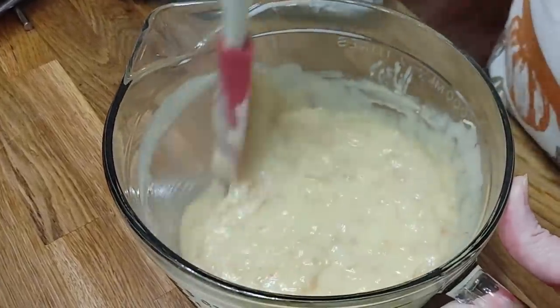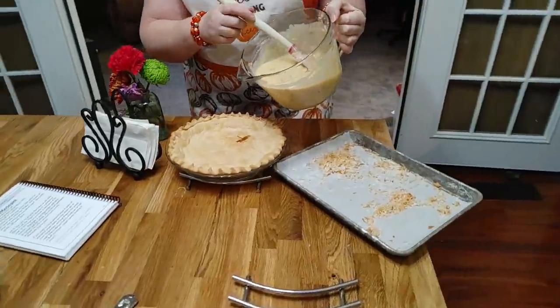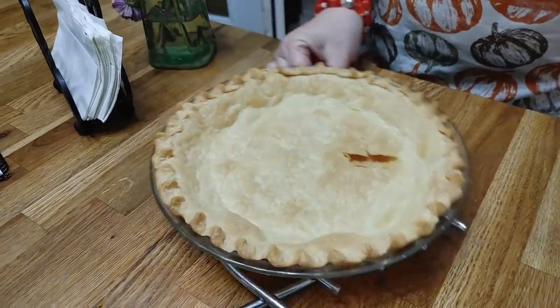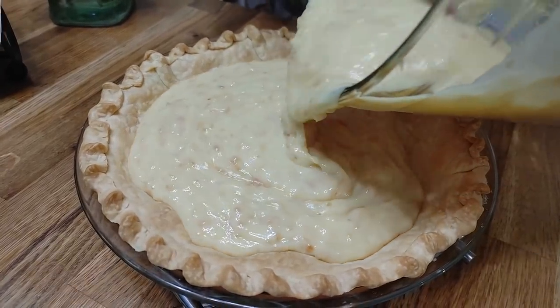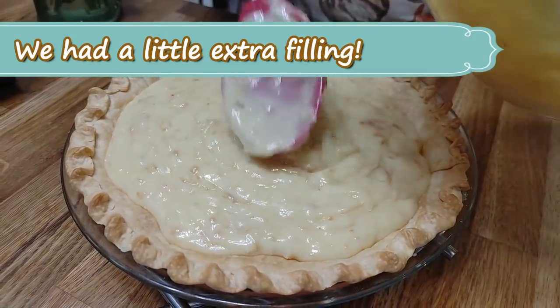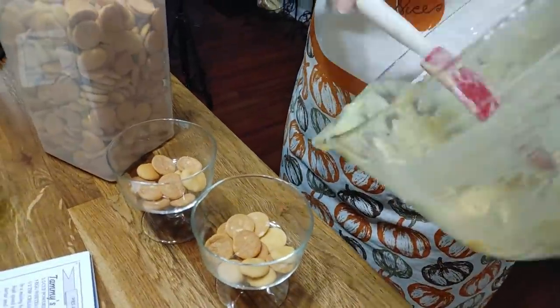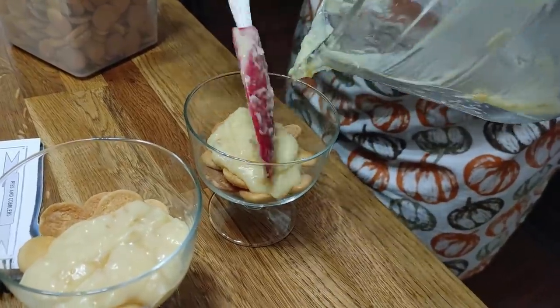It smells amazing. You can see how hot this pudding is, and right now our pie crust is hot as well. We're going to put the pudding in the pie crust — go ahead and pour it in because your pie crust is still hot from the oven too, so they're about the same temperature. Pour it right into the pie crust.